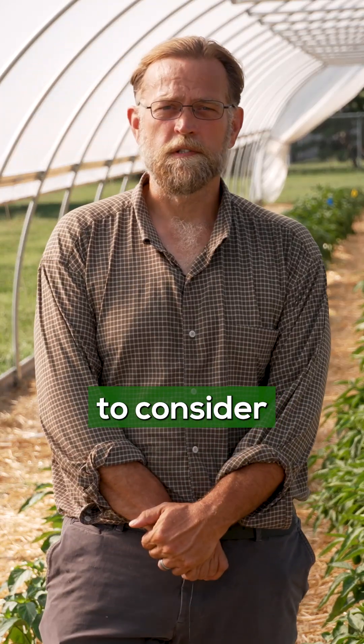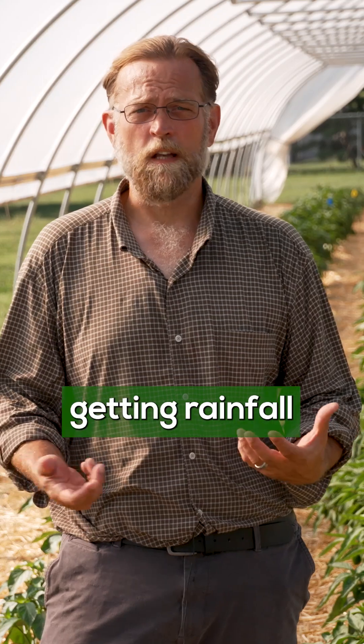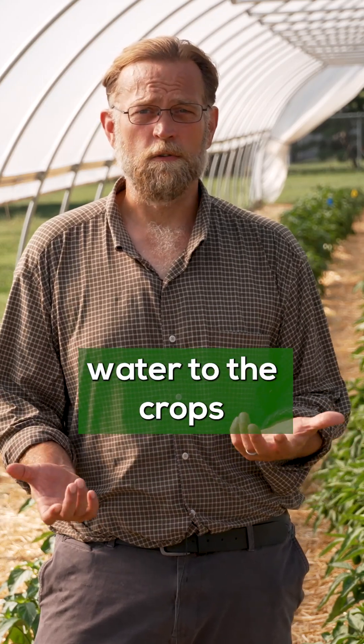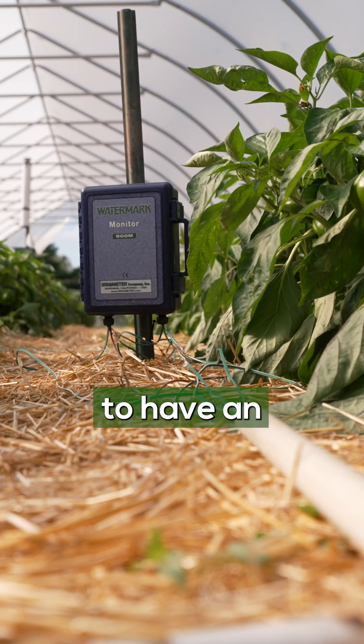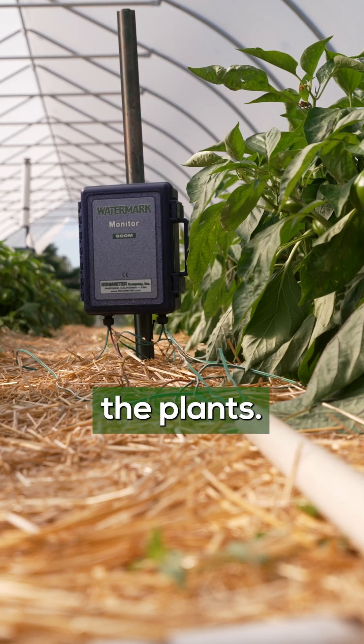One very important thing to consider when constructing, designing, and managing your high tunnel is that because we have a protective covering over the structure, we're not getting rainfall that's going to come down and provide water to the crops we're growing. So it is very important in a high tunnel to have an irrigation system that's going to supply the water needs of the plants.